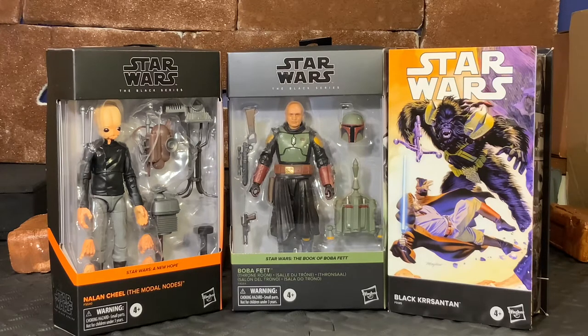And then lastly, we're going to get a look at Black Krrsantan from the Star Wars comics. So we're going to get a look at all three of these figures. Because we have three figures, we're going to kind of rush through this so we don't have such a long video. Please forgive the background - it looks a little crazy, but hopefully when we get to the diorama portion of the video, it will all make sense.